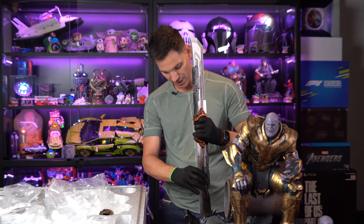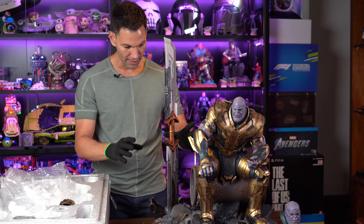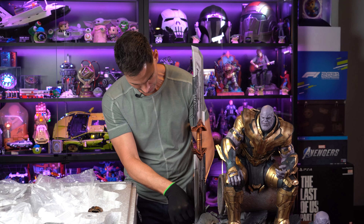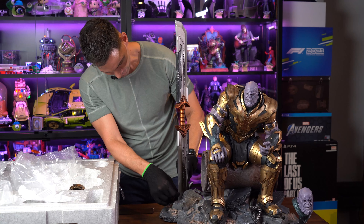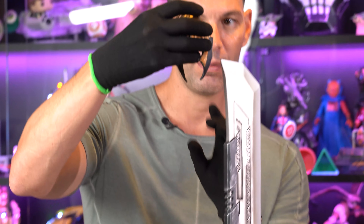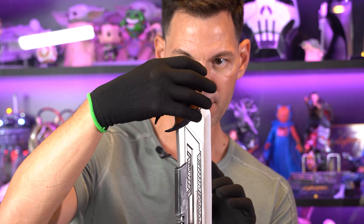Now we're pretty much done. There's just this stand here with the Queen Studio plate, and this is where you put the other head sculpt so you can switch out anytime you want. The magnet is strong. This stand is beautiful — look at the Queen Studio logo on the back. The attention to detail they have done here is just incredible. That might be one of the best stands I've seen, hands down.